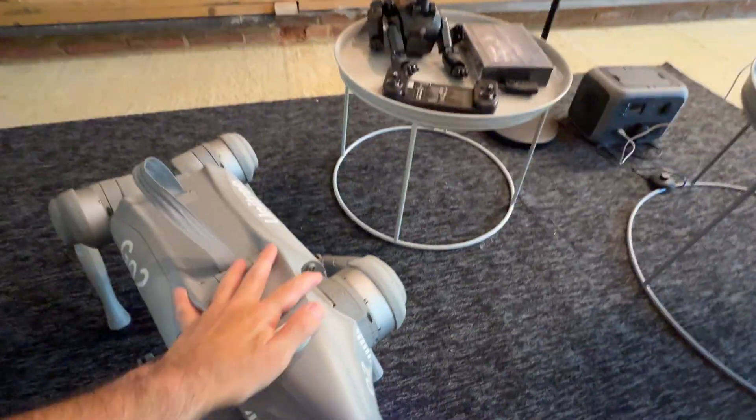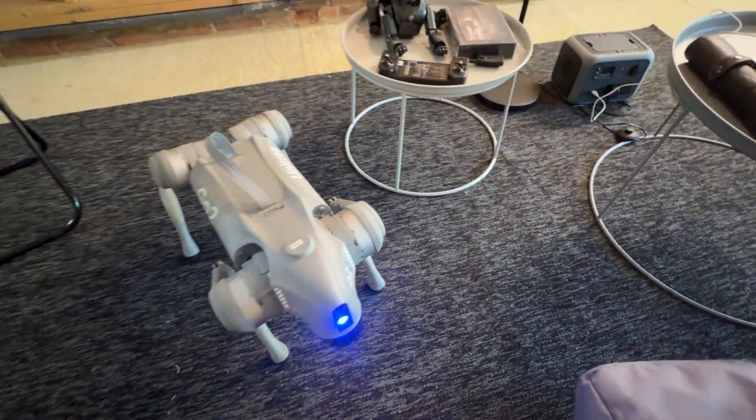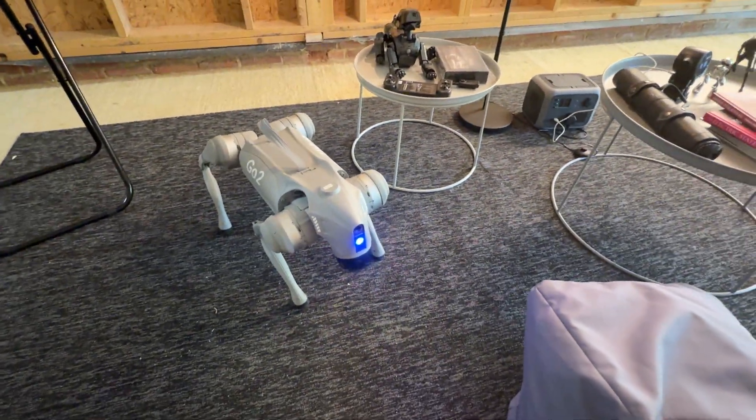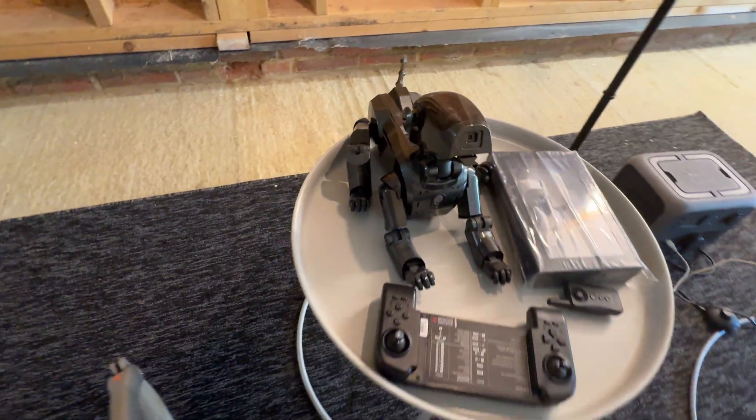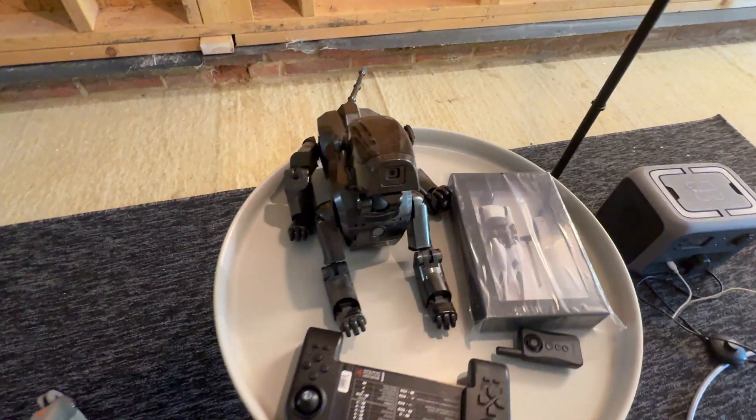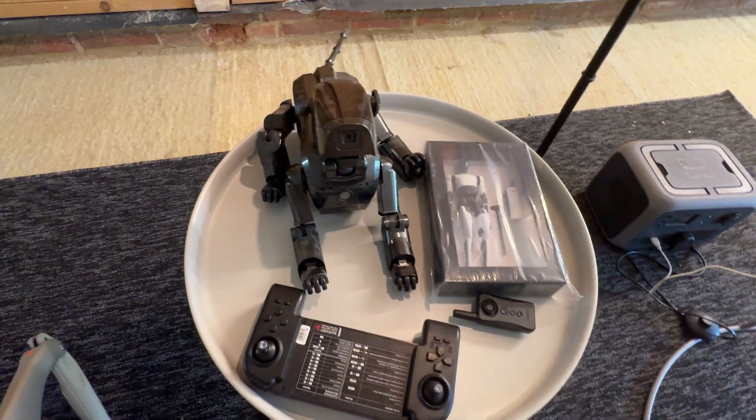This is my favorite one at the moment — the Unitree Go robot dog. Here's a retro AIBO. He's pretty cool, but his battery is dead and I need to fix it or replace it.